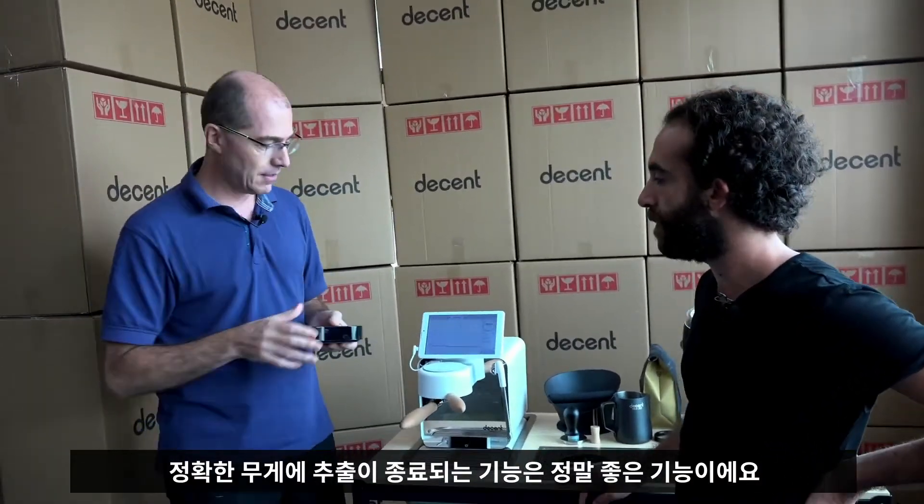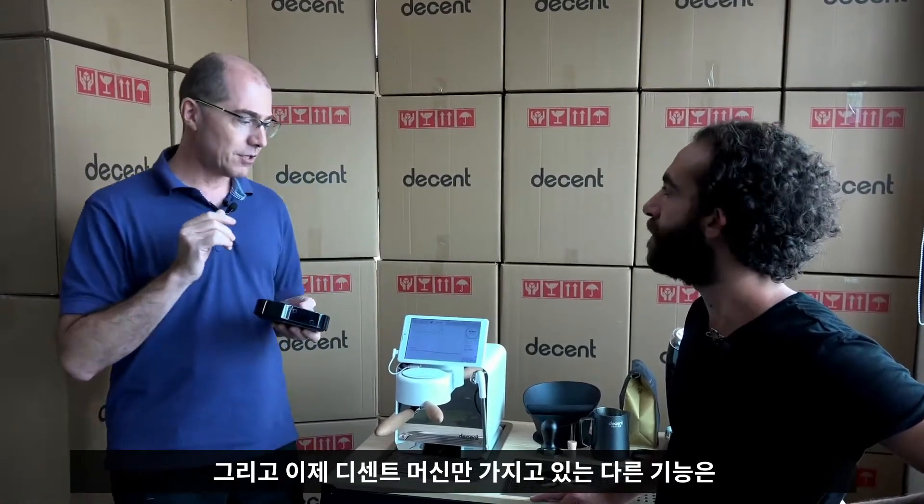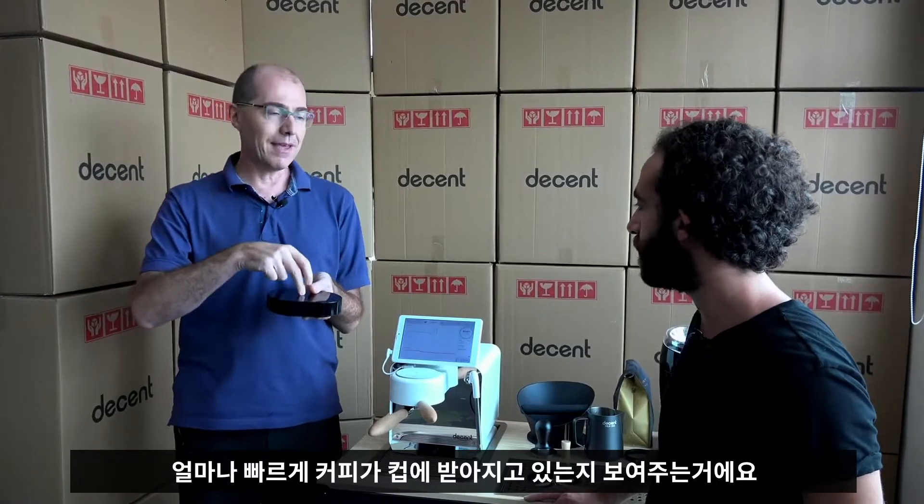It's a really nice feature that the espresso will always stop at the right weight. The other thing, which only the Decent currently has, is it shows you how fast coffee is going into the cup.